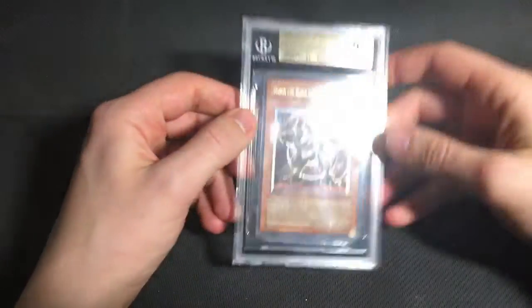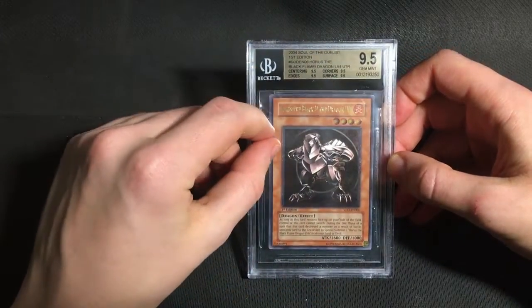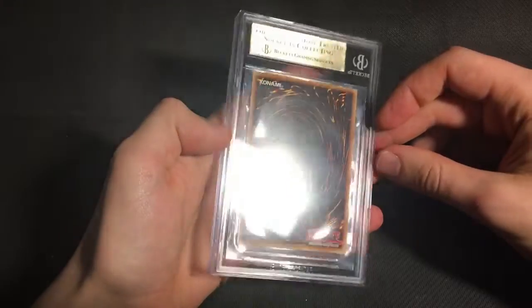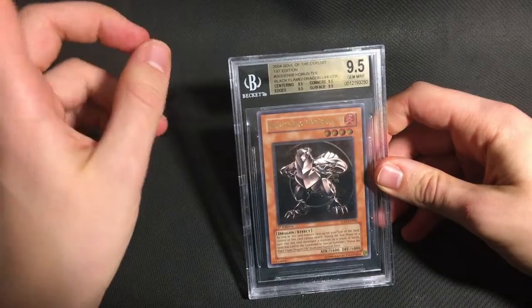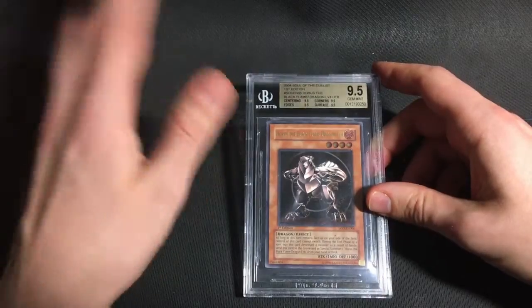And the Horus Level 4 that I sent actually got a quad 9.5. This was cleaner than the Level 6, so I really thought this had a good chance for it. And in particular, it really doesn't have any of the issues on the back that you normally get with SOD. So I'm very happy to add that one to the collection. I have the Level 8 graded as a 9 as well, so maybe one day I'll be able to get the whole set as a gem.